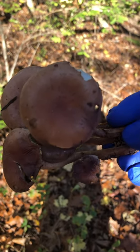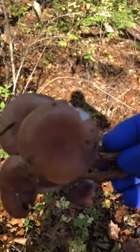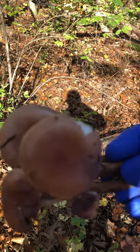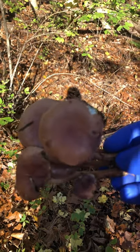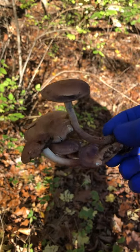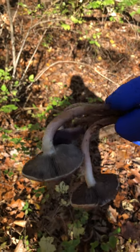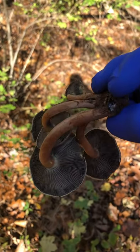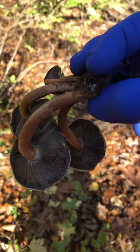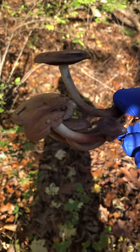The camera doesn't always capture exactly what your eyes can see, and we know that the differences in mushrooms are so subtle that we have to make sure we're getting the whole picture, so to speak. Cool, see you in the next one.